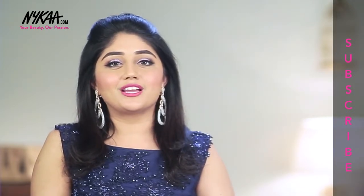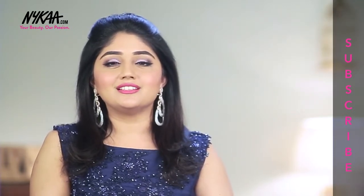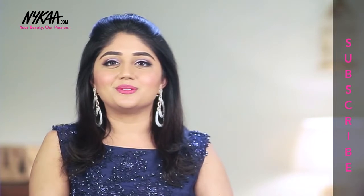Thank you so much for watching this video. I hope you enjoyed this. Please don't forget to like, comment, and subscribe to the Nykaa TV channel. I will see you all soon in my next video. Bye!